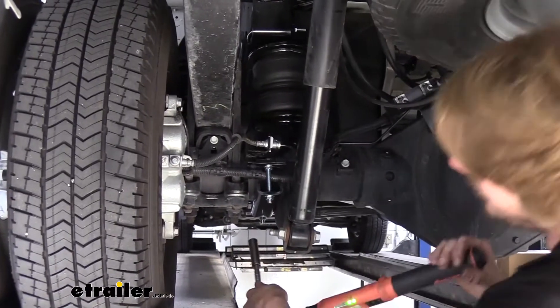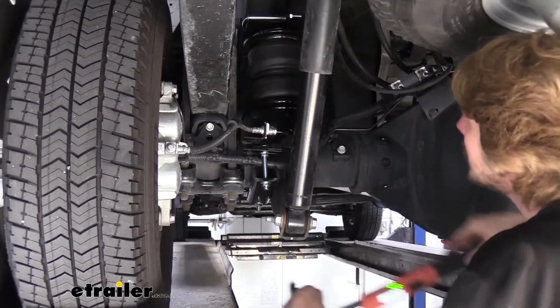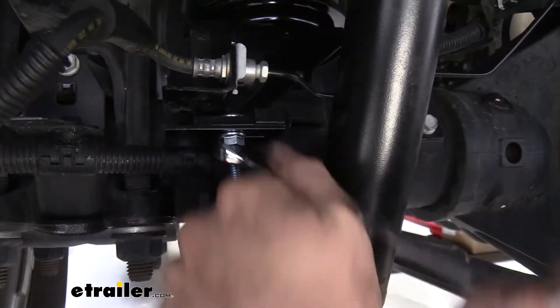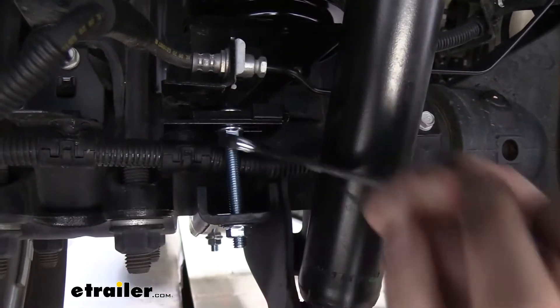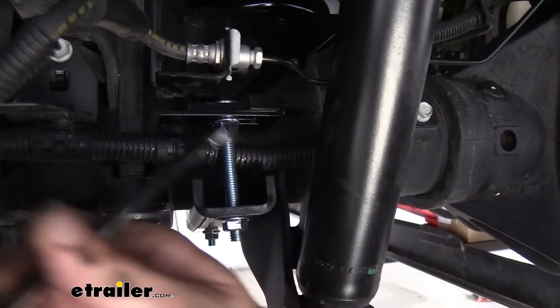We can then go back and torque all of our hardware to the specifications outlined in our instructions. We can now go back and snug up that nut that we had left behind. This one doesn't need to be crazy tight — it's just holding the wiring bracket in place, so just snug it up.